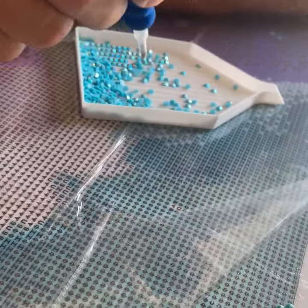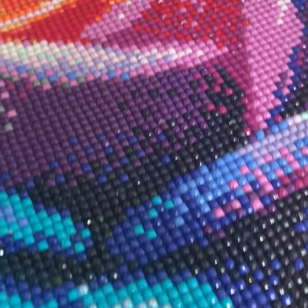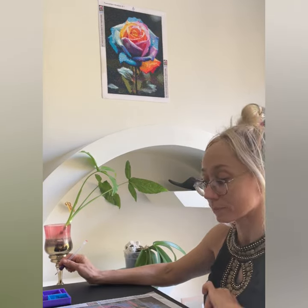Simply dip, pick and stick the diamonds onto the corresponding spots on the canvas. Once you're done, you'll have an amazing art piece to proudly display and hang on your wall. Start today at artslow.com.